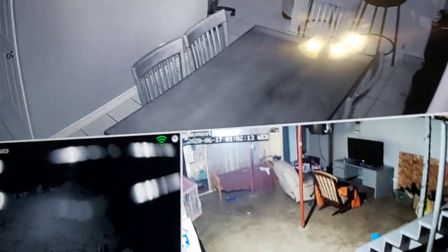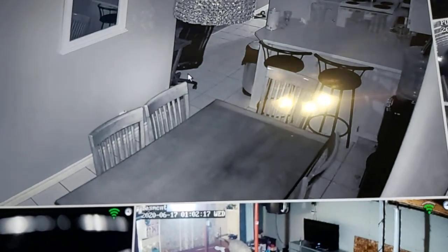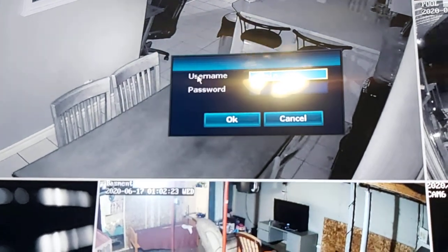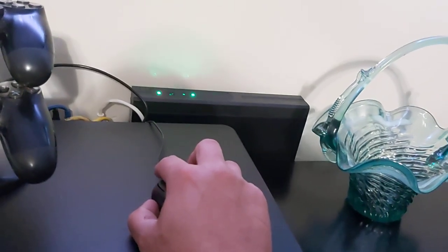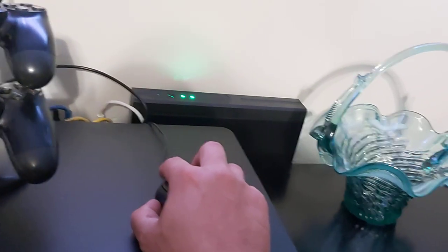Let me show you - just right-click and you bring up system setup. I'll put the password in, just give me a second. You can also hook up a keyboard to this, which would be a little quicker, but you don't really need it.